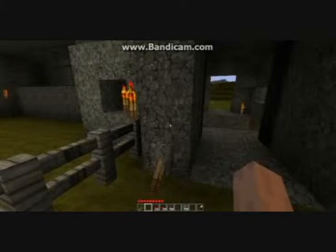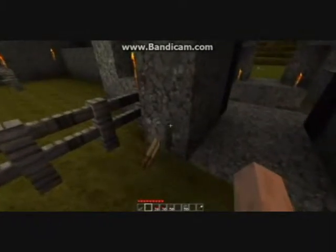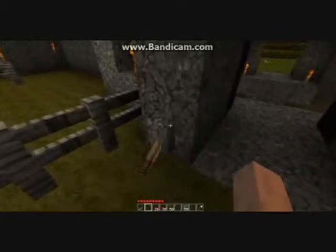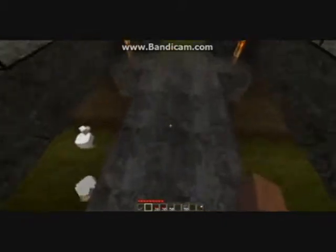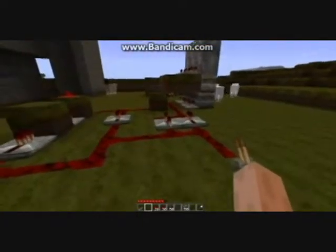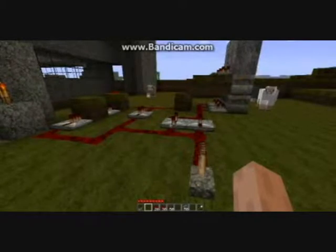Hey there internet, Beaverchip here again. Today we're going to do a tutorial video on a double stacked piston for lengths of pistons — side by side double stacked pistons. This is good for using in collapsible drawbridges like I have here. This is an example of what it's going to look like when we're done. I'm going to cut away and when I come back we're going to build this from scratch.